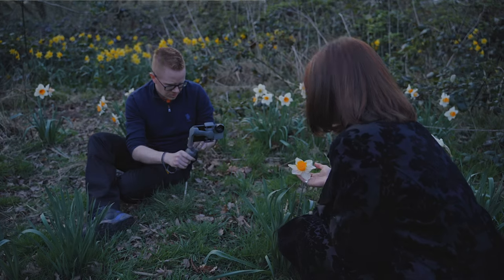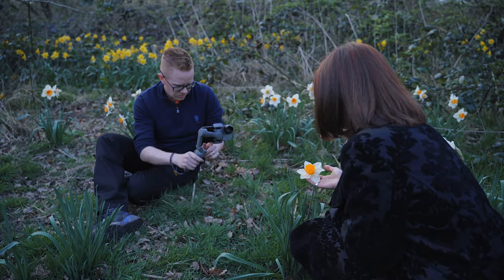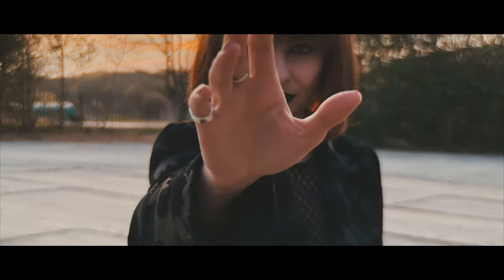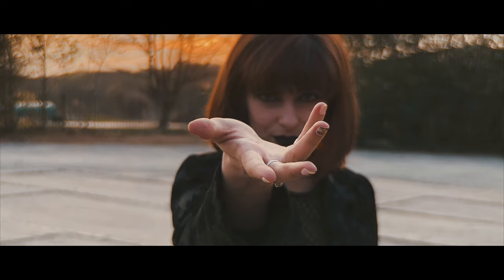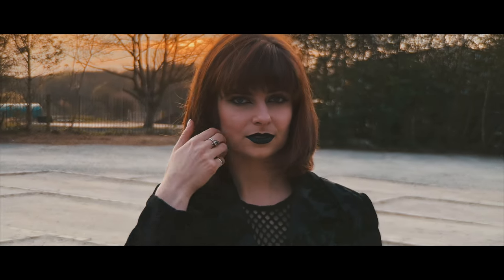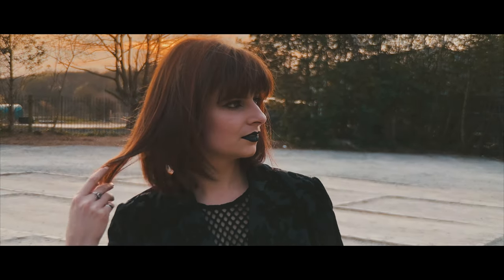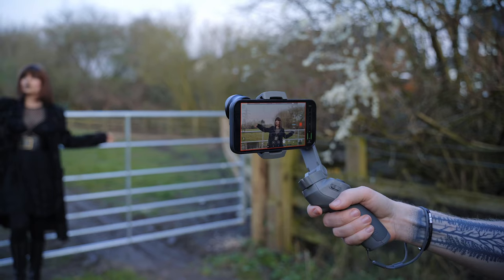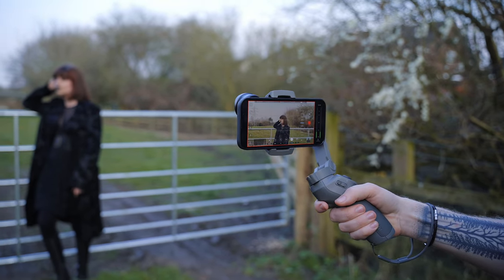It also shines with video. Can you reach out towards the lens? The tighter focal length plus the way your subject is separated from the background means they just pop off the screen, and it looks so good.